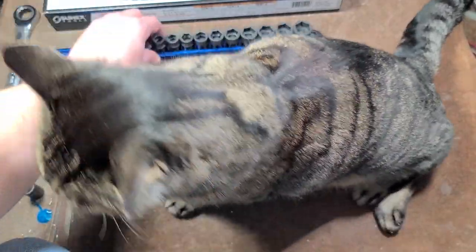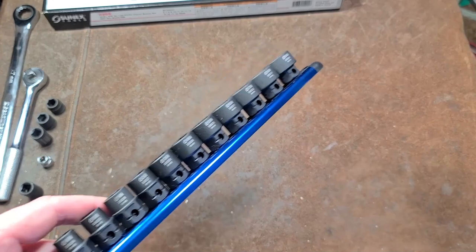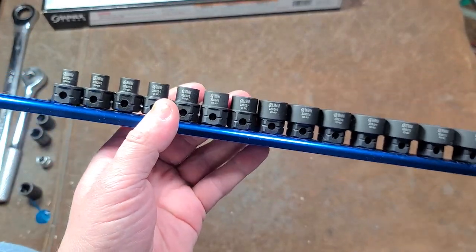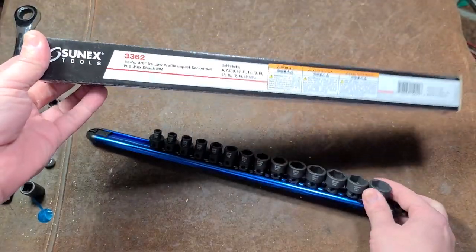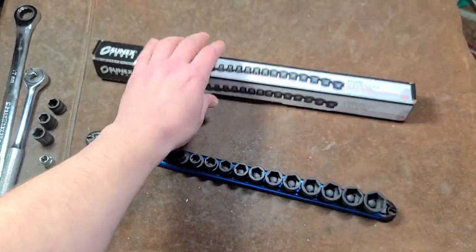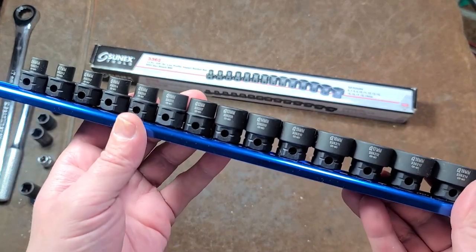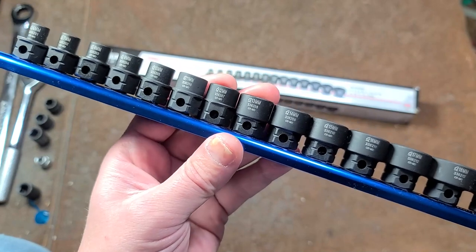Cat — it's Maximus here. This time with a review of the Sunix sockets. My cat doesn't care much about tools at all; all she wants is her treats. Sorry about my voice — I'm getting over the flu. I did get tested, it really is the flu, and I still have to do videos even when I'm sick. I did get a few videos ahead, so this is the way I sound a week later.